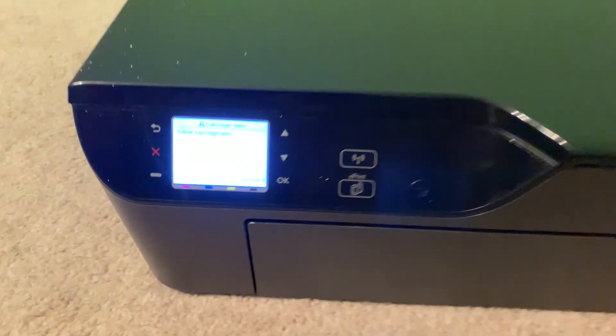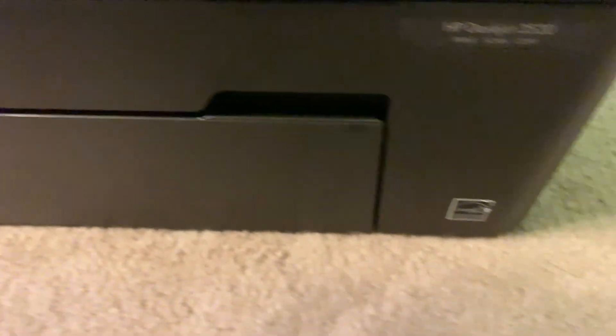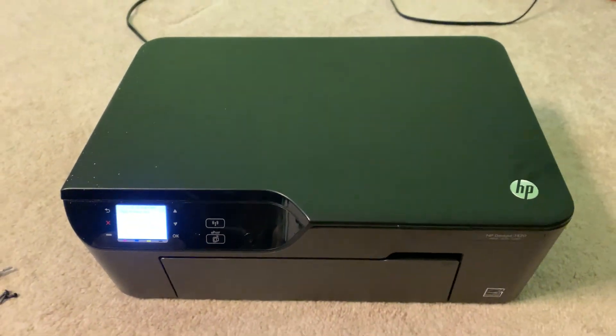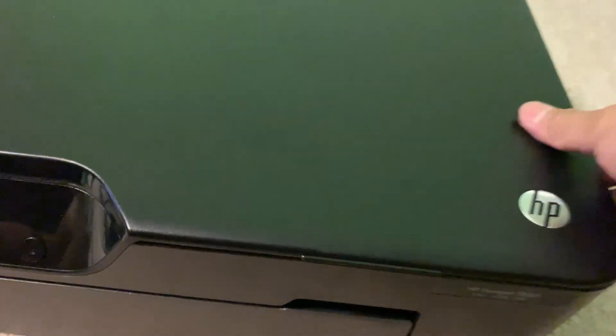This is how to clear a carriage jam on the HP 3520. I looked all over the internet and couldn't find anything, figured it out, so I thought I'd share. Just unplug it and open the top.